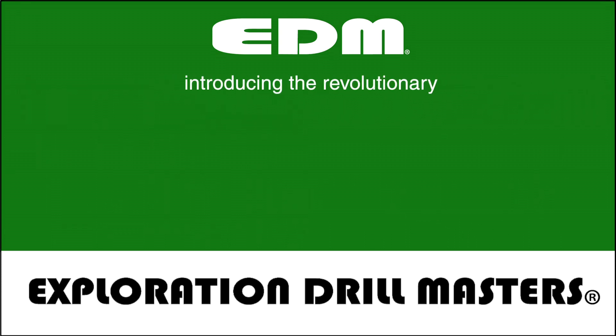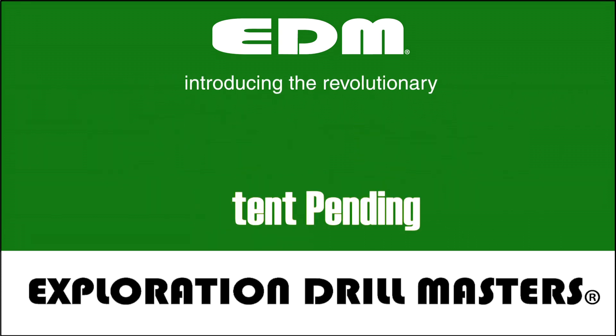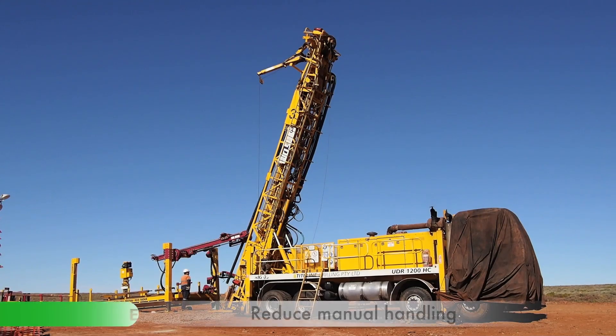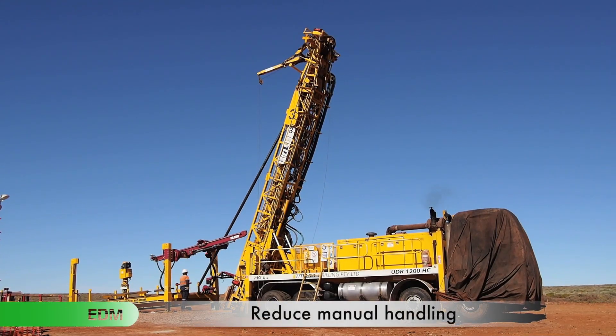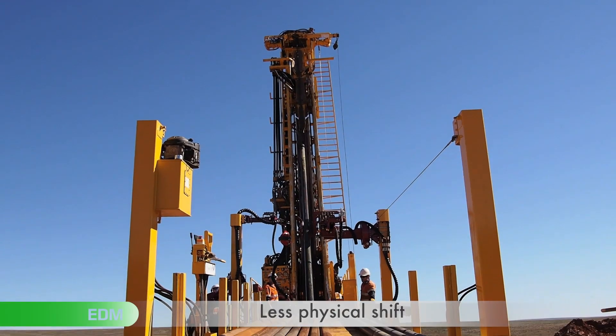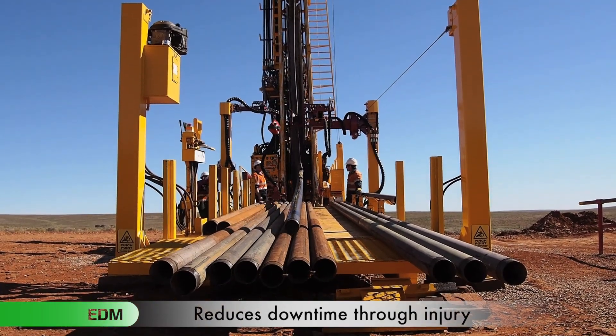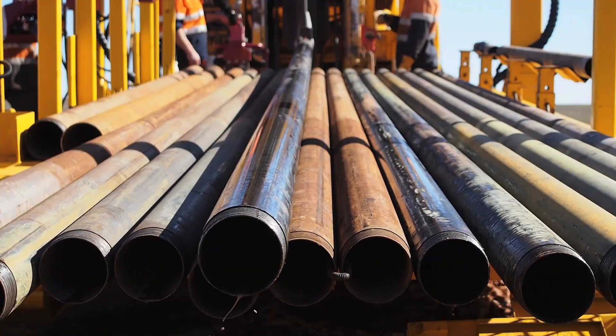EDM would like to introduce the revolutionary rod feeder system. The system was designed to reduce manual handling, which in turn assists workers to enjoy less physical strain, reduce RSI, back and shoulder injuries, plus LTI and MTI is significantly reduced.